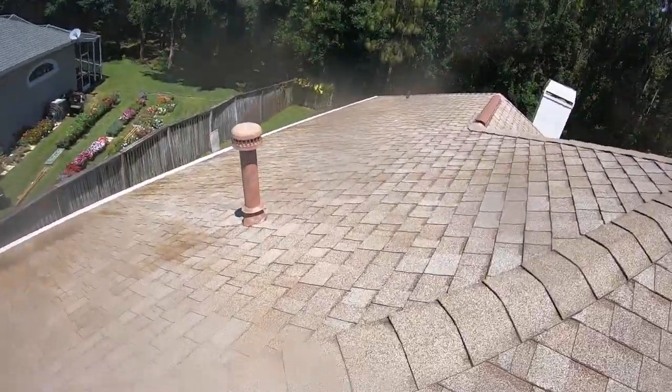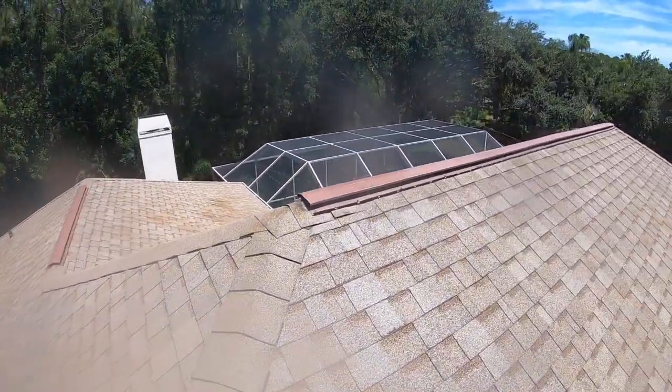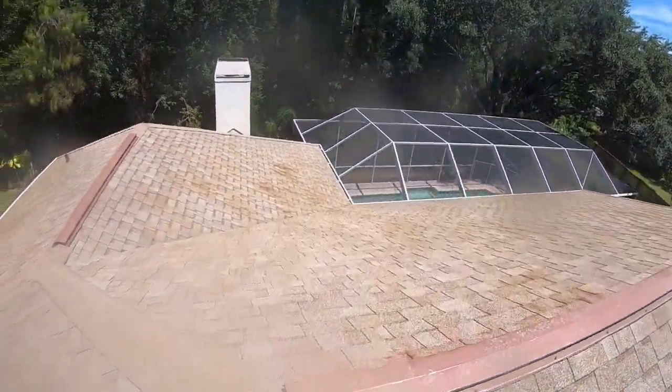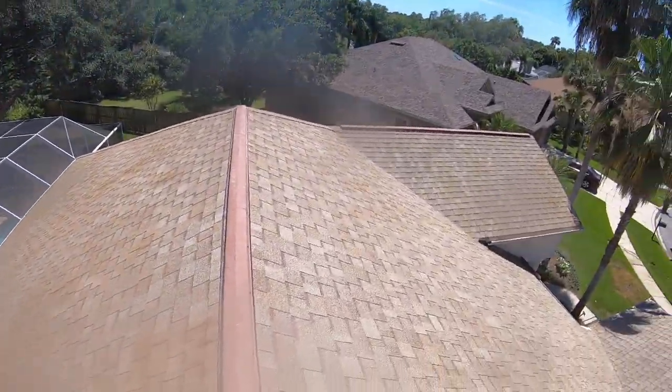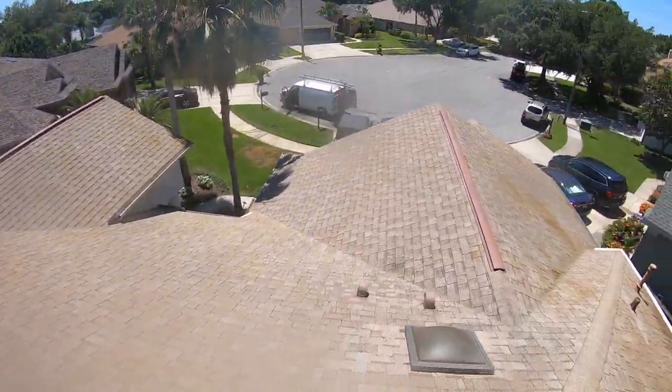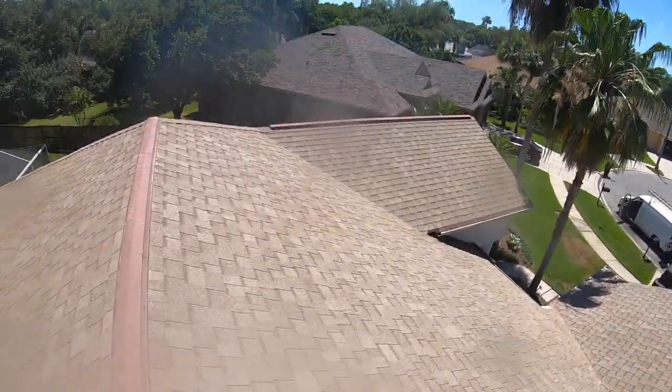When it rains, like I said, all those will fall off. But I'm very happy with the progress we made. Everything is looking nice and clean.